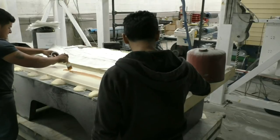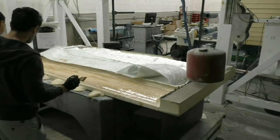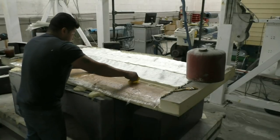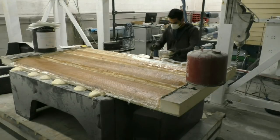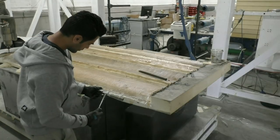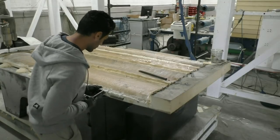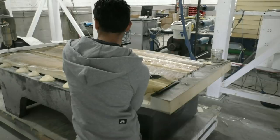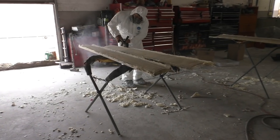Once the CNC machine was done cutting the molds, it was time to apply the fiberglass so it could take the shape of the molds. Usually rear wings have a foam core wrapped with carbon fiber to form the final wing shape, but Antonio decided to split each element into two sections — one upper half and one lower half — made separately and then glued together to form the final shape. That's why we were left with four pieces to cut, two for each element.